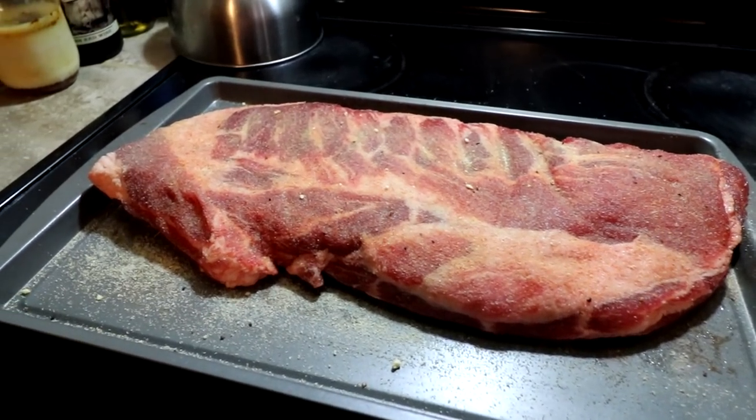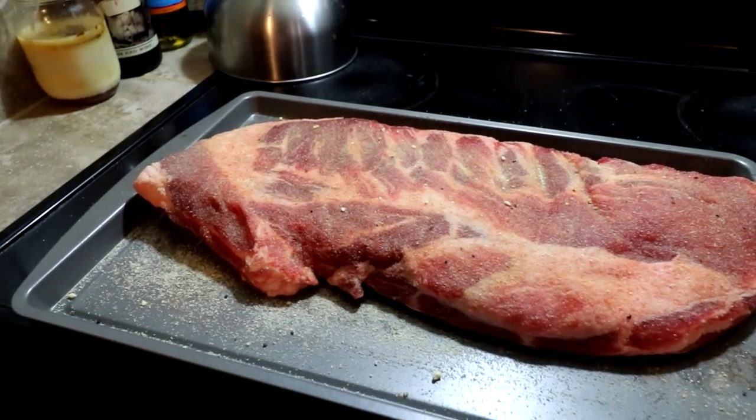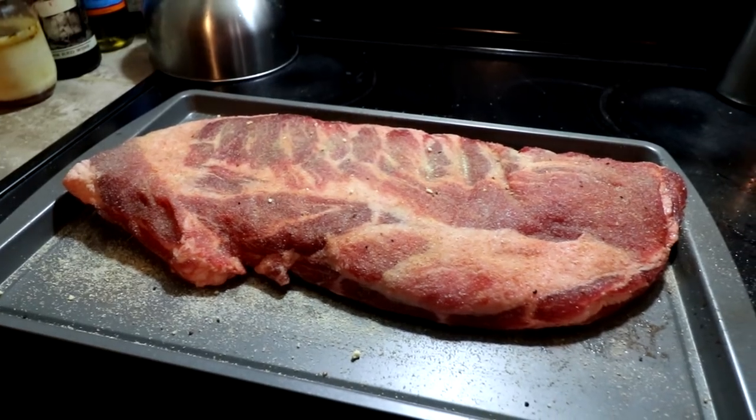We're going to put it on there for about three hours and then we're going to go ahead and wrap it in foil and put it on for another hour and a half or two hours, and hopefully we'll have fall-off-the-bone meat when we get done.